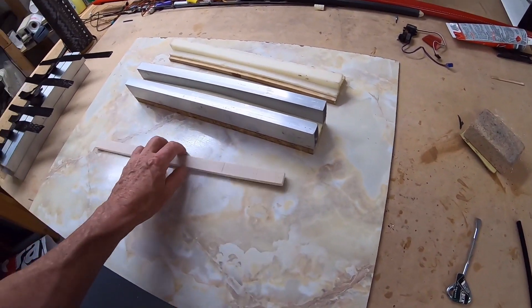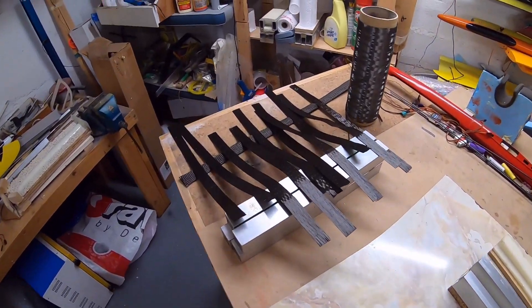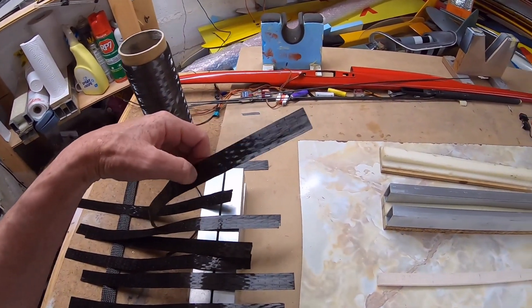They're all waxed, ready to go — waxed a couple of times, dried off, waxed a couple of times, ready for the layup. And the layup is 10 of these.